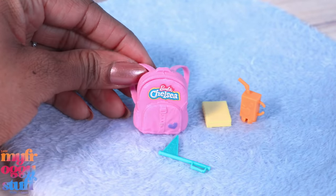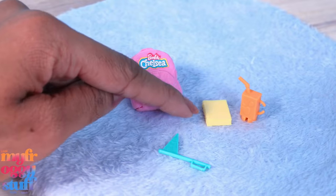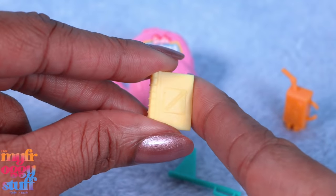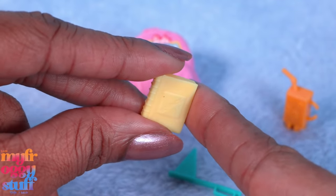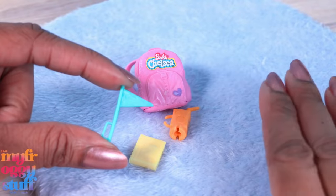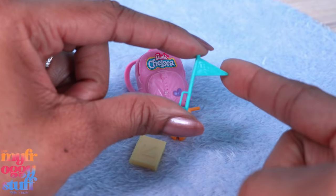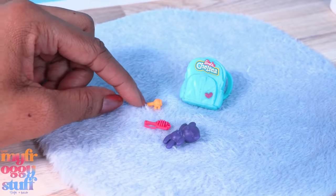Here is the back to school set. We have a pink backpack, a little flag, a book, and a juice box. If you look closely, the book actually says 'science.' The juice box is pretty cute, and the flag says 'go team.'